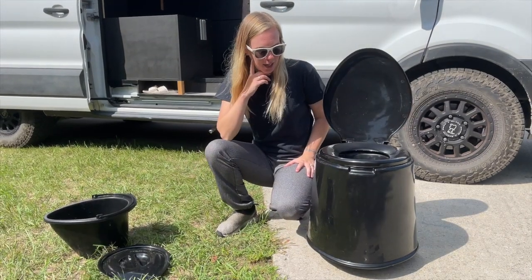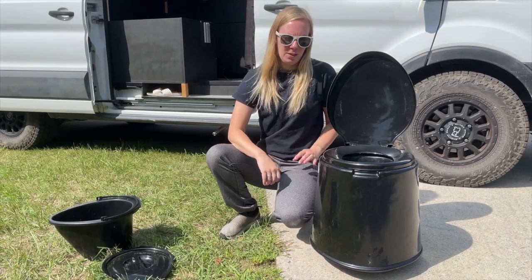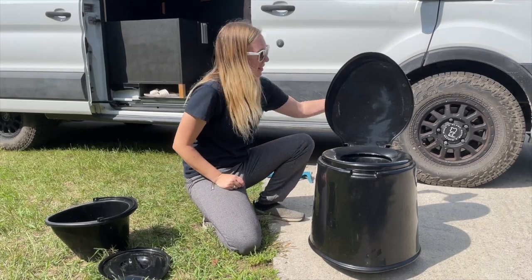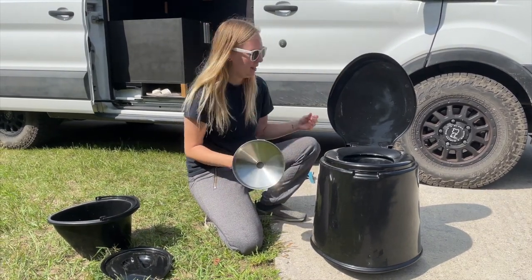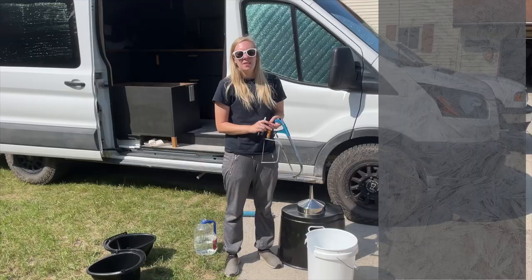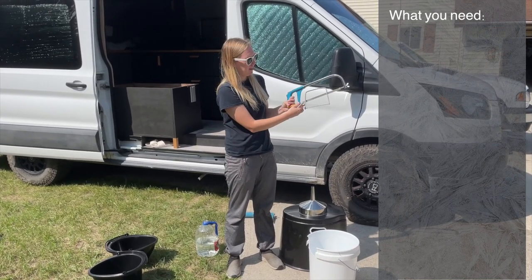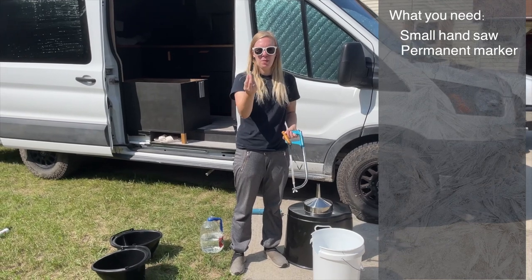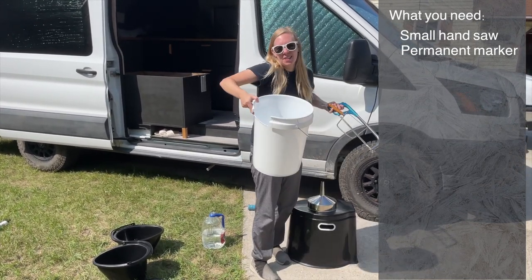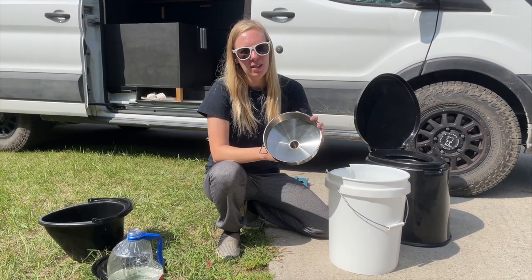After another six months of using that, we decided we need to upgrade again. So we've come up with what we're going to show you — what we're making today — using a very large funnel and a bottle with some water in it to test it. All we've used to make this work is a small hand saw and a permanent marker to mark on your five-gallon bucket. We bought a couple different sizes; this was the largest one we ended up getting.